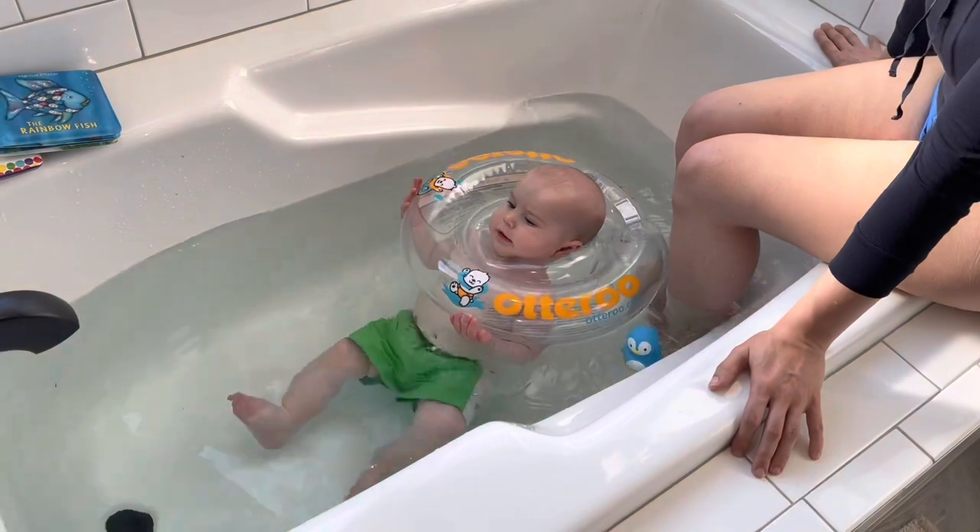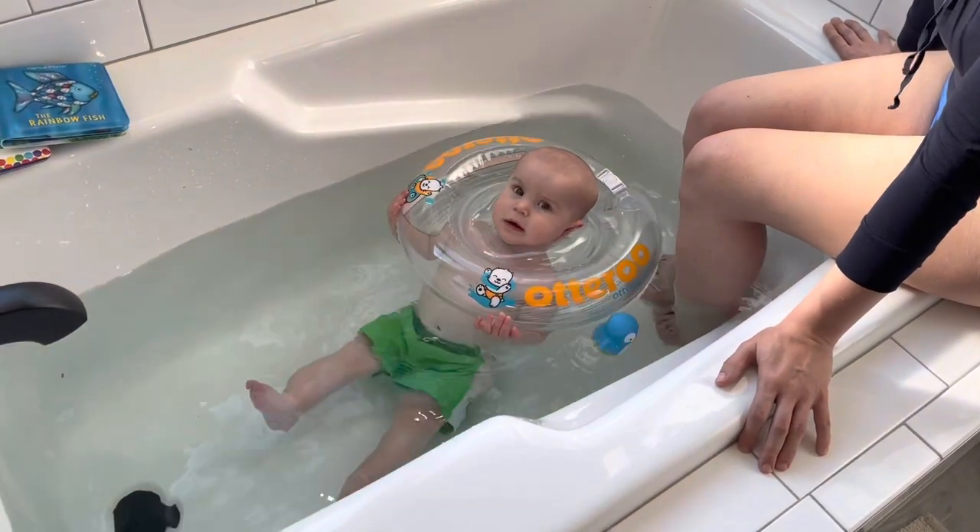As you can see, baby seems to be loving it today. As you can imagine, there were tears after our last take — I got very wet. But we put baby boy to sleep and I changed outfits. And here we are, ready for our first set of reviews.